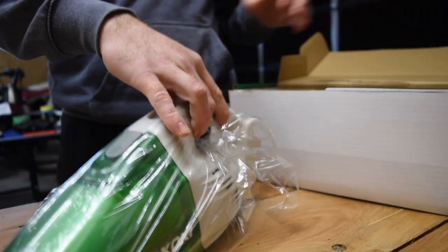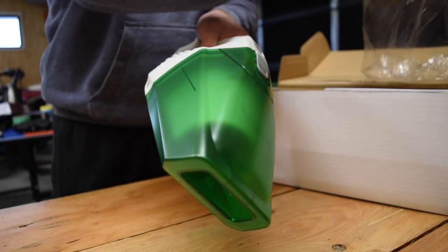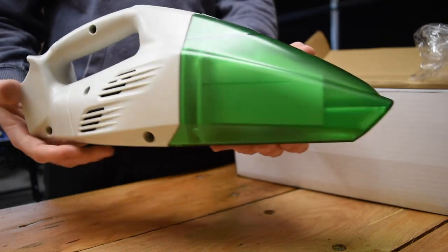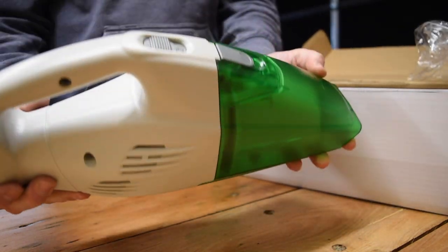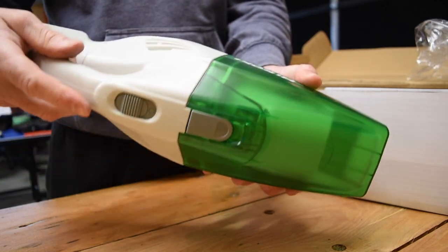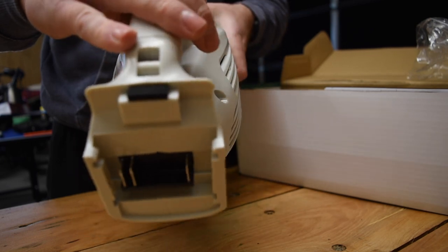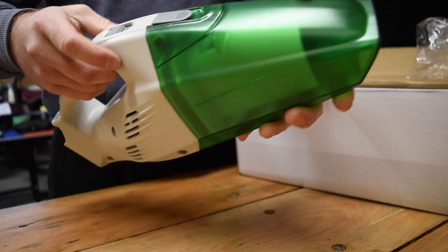Here is the unit as it comes in the box. It's a fairly sturdily built unit, which is what you want for a site vacuum cleaner. The on/off button is there.